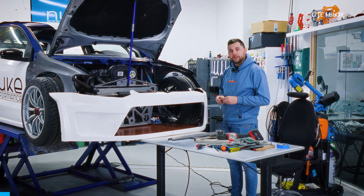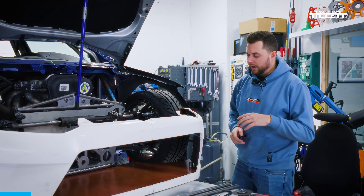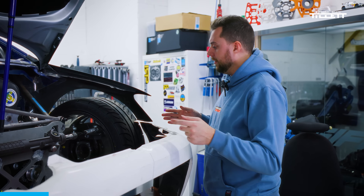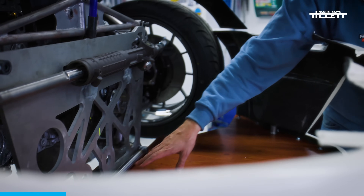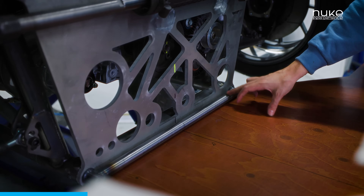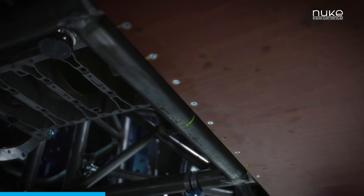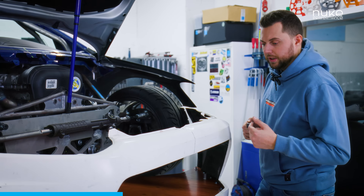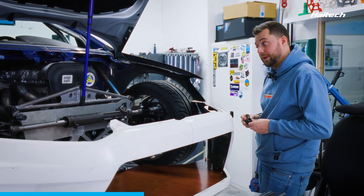We've been struggling a bit with the mounting for the front end. Yesterday we did all of the main work to get it in line, but today we got it mounted in the back. We have five or six M5 holes into this pipe from beneath and screwed it through the bottom. We thought we were close to having it hanging in there by itself, but we don't.